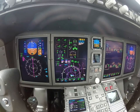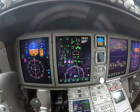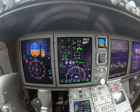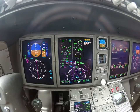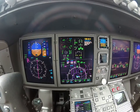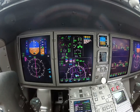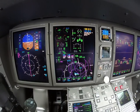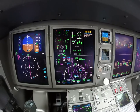All right, right side — here we go. Start valve is open. Fuel flow. Light off. Oil pressure. All right, good start.